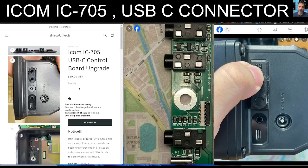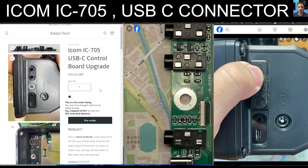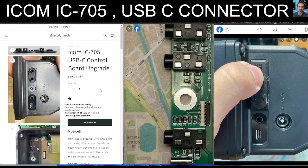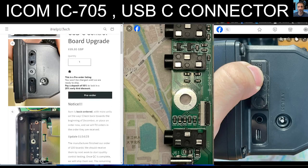Welcome to my channel. If you're an ICOM 705 owner, you would know that the connector on the side is micro USB. There is a company now that is making a USB-C board — they are called I Help You Tech — and you can order online. This board has some photographs available and they have made an installation video as well.